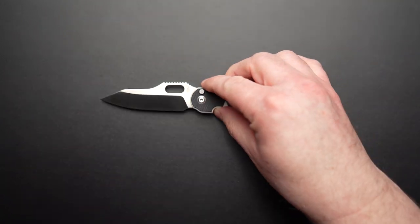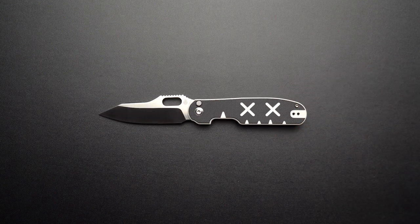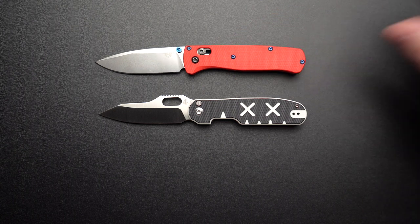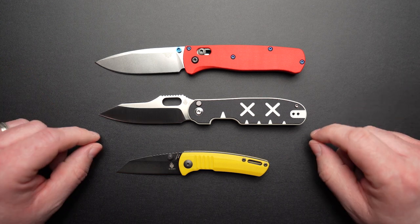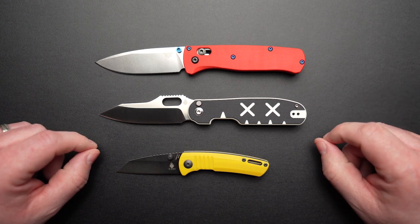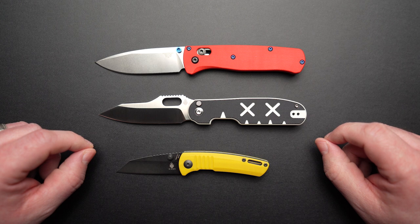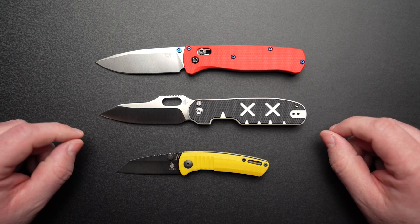Time for a quick size comparison. Let's bring in my customized Benchmade Bugout and the recently reviewed Kaiser Shard — check out my videos on those two knives. Overall length on the Cormorant from tip to tail is 7.37 inches. Looking at this lineup, it's fair to say it sits squarely in that mid to large size category, coming in at a fighting weight of 3 ounces, which for me is right in the Goldilocks zone for a knife of this size.